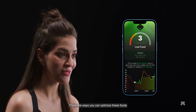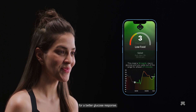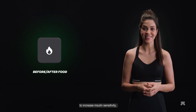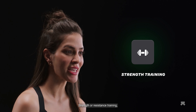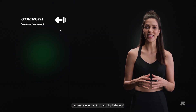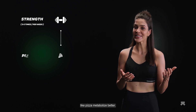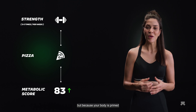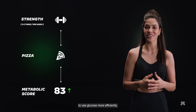There are ways you can optimize these foods for a better glucose response. You can exercise before or after eating to increase insulin sensitivity. Strength or resistance training greatly impacts your metabolism — three to five times of training per week can make even a high-carbohydrate food like pizza metabolize better, not because pizza suddenly turns healthy, but because your body is primed to use glucose more efficiently.